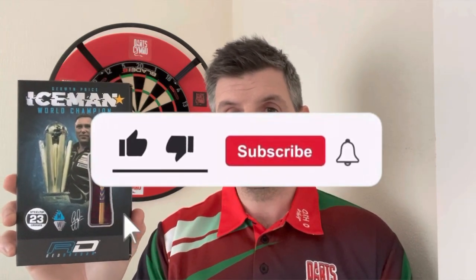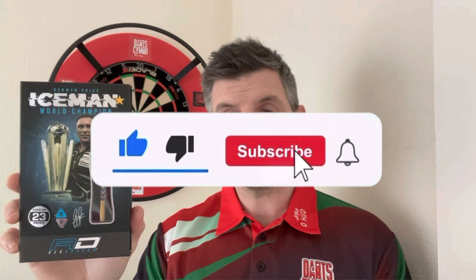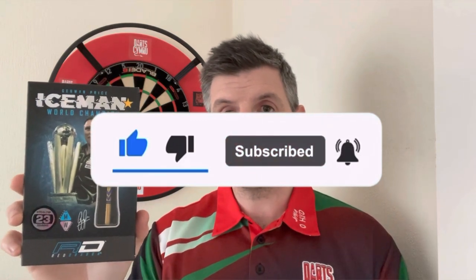If you're new to the channel, thanks for watching this video. If you could drop a like on the video, subscribe, and hit that notification bell so that you don't miss out on any new content, that would be ever so grateful. But without further ado, let's get into the review.